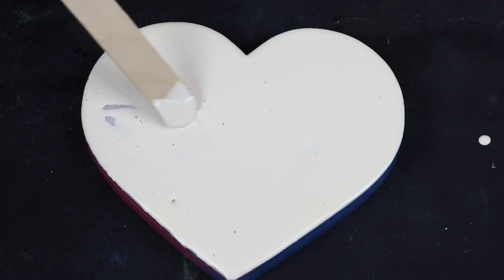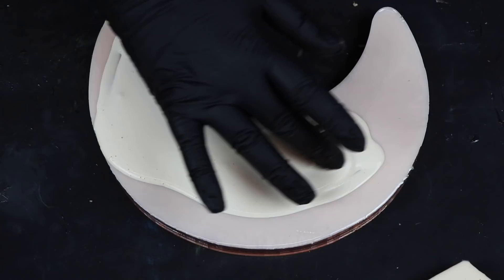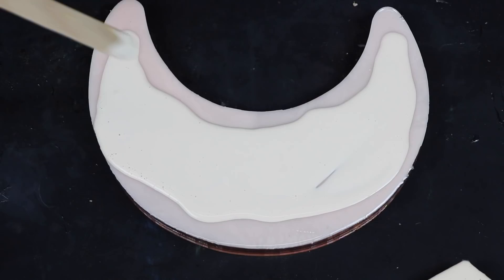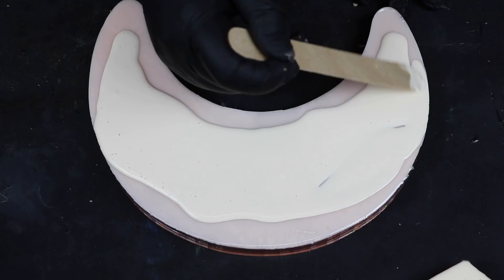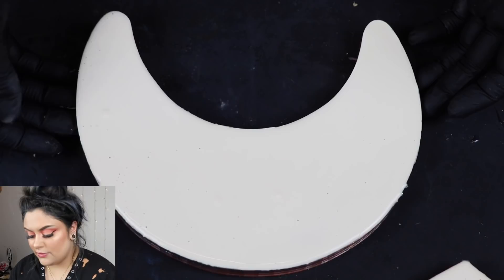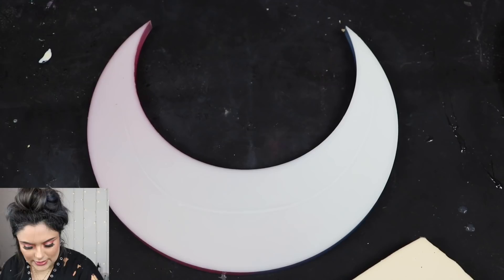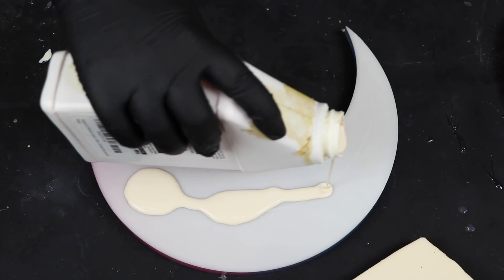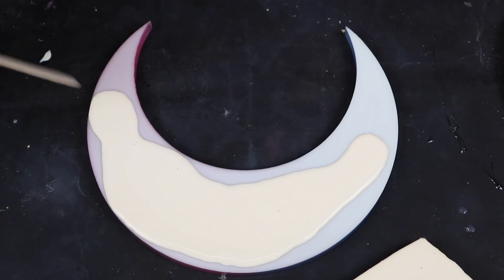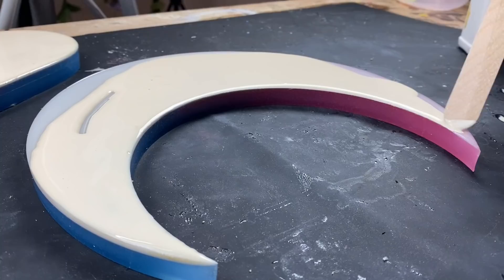So we have a crescent moon — I'm going to flip it over and pour the liquid latex. She went a little crazy, but we'll get the popsicle stick and start pushing it towards the edges. There is our first crescent moon, fully liquid latexed. Now for this second moon — the color-changing moon from a recent video — I'm going to flip it over and pour a little less liquid latex than I did on the last moon.